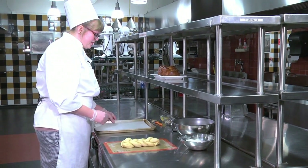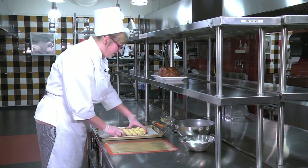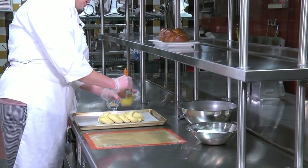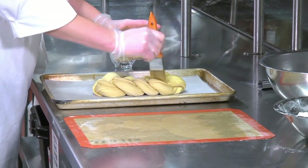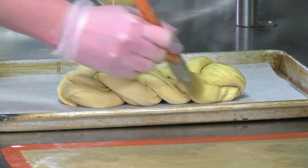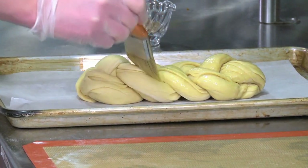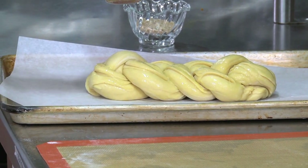Next, transfer your braided bread to the tray. What you're going to do is brush it down with a little egg wash, which helps turn it a golden color and keep it nice in the oven. Egg wash consists of a single egg and a tiny bit of milk beaten together. You don't want to do it too heavy or you'll end up with scrambled eggs on your bread. Make sure you get all around the sides so it browns evenly.